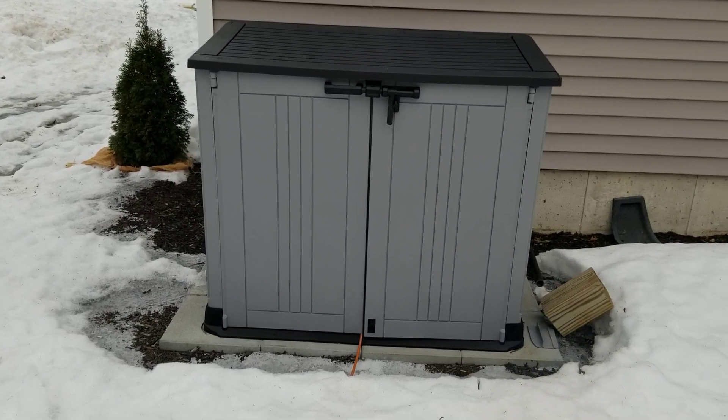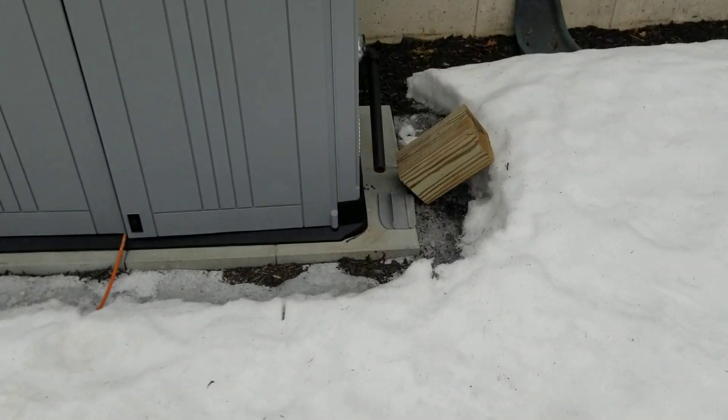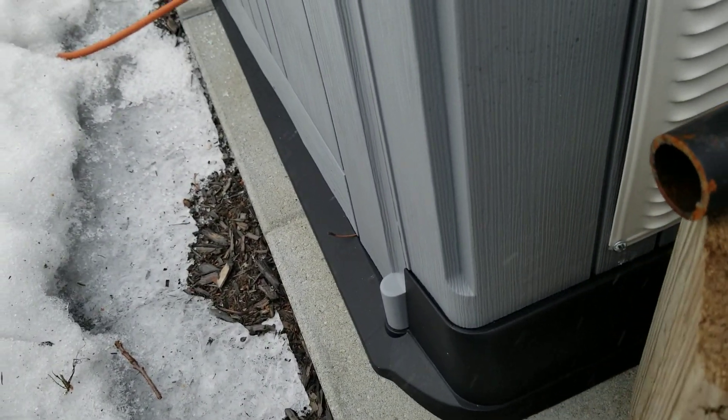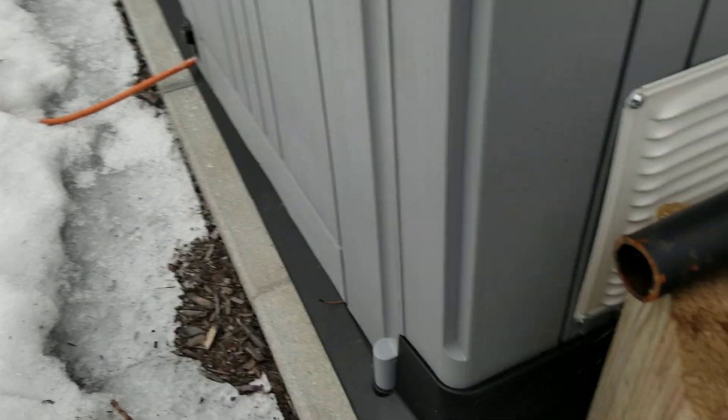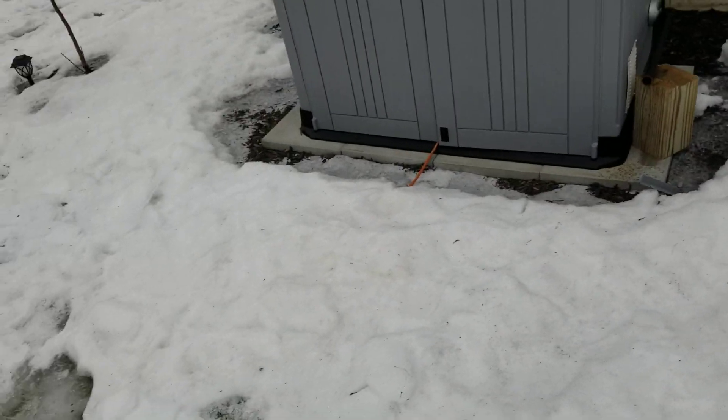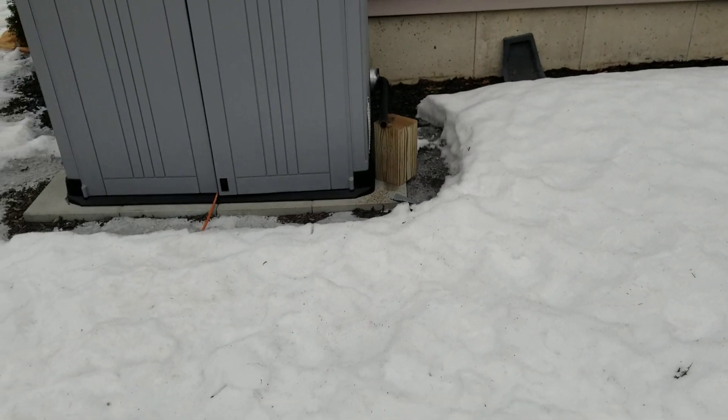Oh, there we go! Oh, my pipe fell. I'll have to find a way to secure that with some sort of eyelet bolt or something.